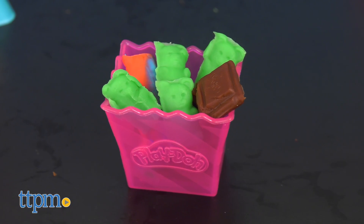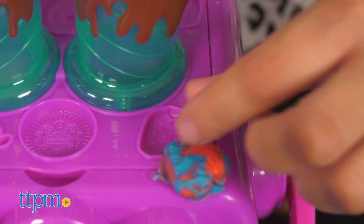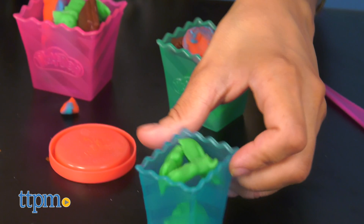Which treat would you be making? Let me know in the comments below. The Play-Doh Kitchen Creations Candy Delight play set is a great arts and crafts activity for kids ages three and up.